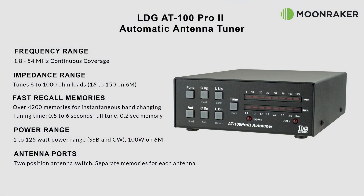The LDG AT100 Pro 2 automatic antenna tuner, available from Moonmaker, has a frequency range of between 1.8 and 54 megahertz with an impedance matching range of between 6 and 1000 ohms. The AT100 Pro 2 has over 4200 stored memories with a recall time of just 0.2 seconds for previously stored frequencies and only a maximum of 6 seconds for newly tuned frequencies. With a maximum power rating of 125 watts, and 100 watts on 6 meters, it is suitable for everything from QRP to a typical 100 watt transceiver.